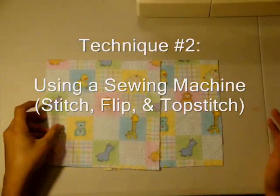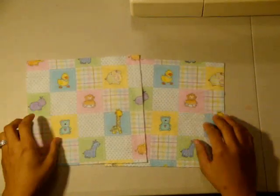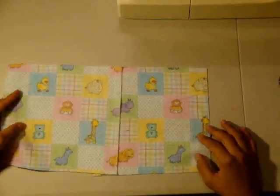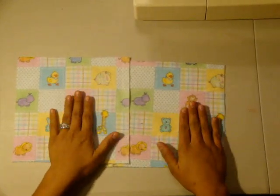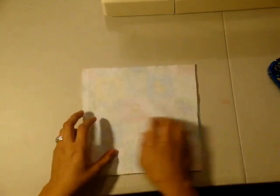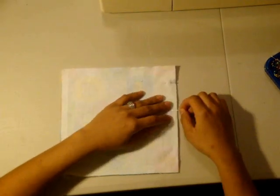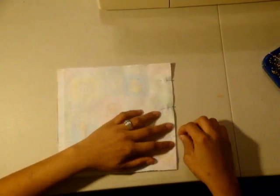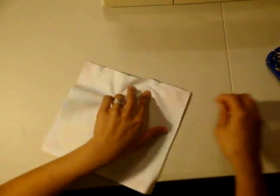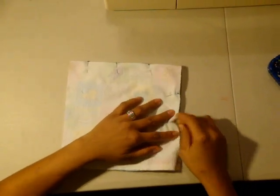If you don't have a serger and all you have is your regular at-home sewing machine, this technique is the way you'll want to put together your cloth wipe. Here I have the nine-inch square pieces of cotton flannel that I cut. In this case, we're going to line up the pieces of fabric with the pretty sides touching — so pretty side to pretty side, make sure they're touching. I'll line up my raw edges and pin it in place. As you first learn to sew, you may want more pins, but as you get better control of your machine and fabric, you'll only need a few pins on each side.